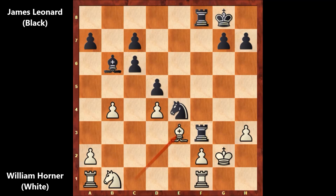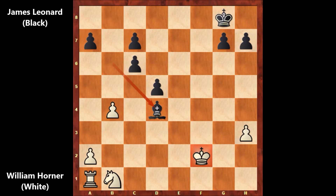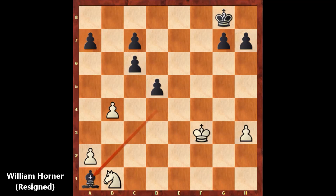But Leonard saw the winning move — knight takes on f2. This was the winning move. Bishop takes on f2, and then rook takes on f2. Rook takes rook, check. King takes on f2. White has a rook, but only for a second. Leonard played bishop takes on d4 — this is check, forking the king and rook. So as you can see, Leonard saw a few moves ahead and crushed his opponent. Horner played king to f3, and then Leonard captured the rook — bishop takes on a1. And white resigned.